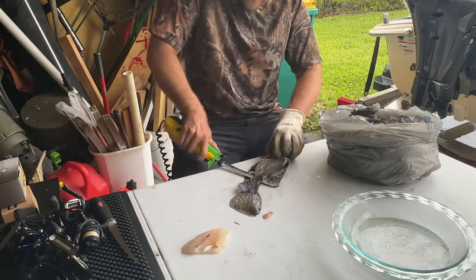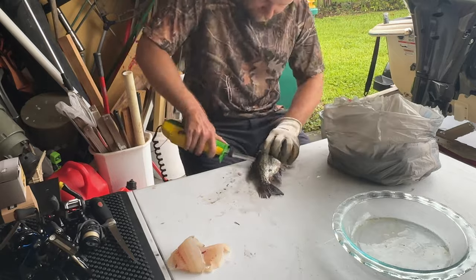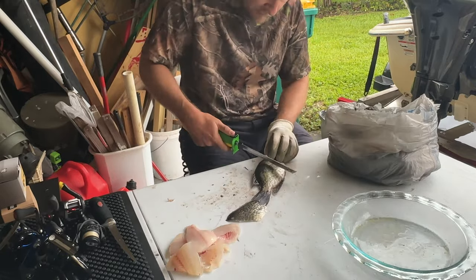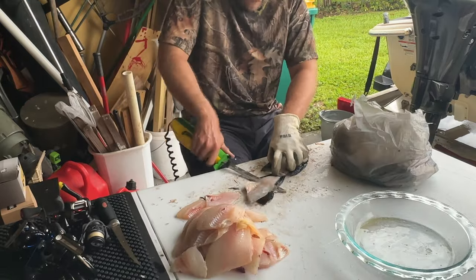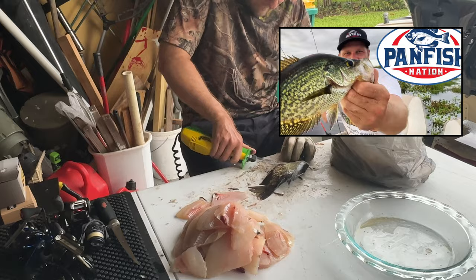Alright, what's up folks? I thought I'd do a fun little video here kind of showing me cleaning some crappie and cooking them, right? That's half the fun is catching and cooking. So I caught a big mess of crappie here during the summer. I'll put a link to the video up there if you want to see me catching those fish. It was on fire.